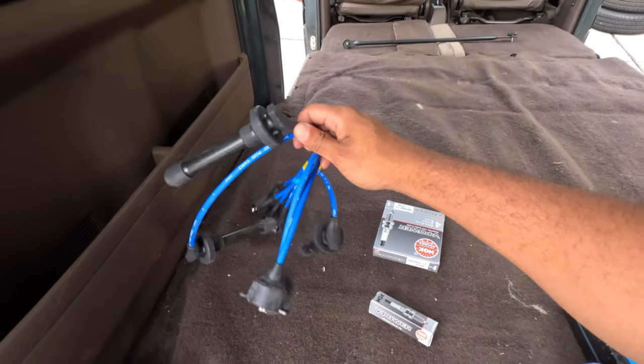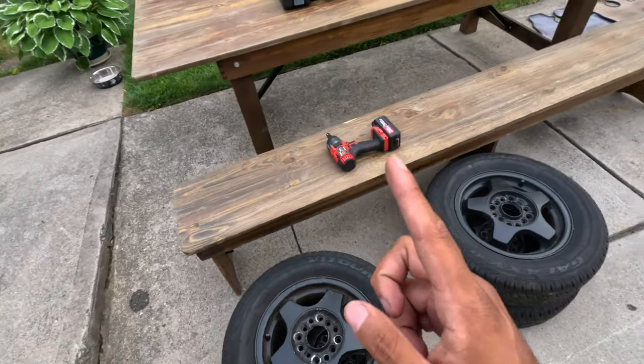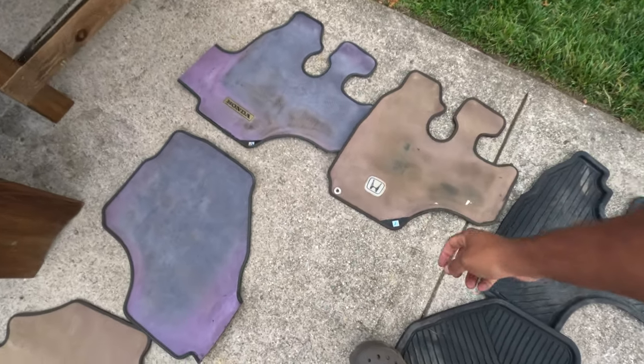Still gonna use the same spark plugs and spark plug wires — we're gonna get all that done. I also plan on putting these rims on, so these are off my Hijet. We're gonna jack the car and put those on. And I have some Honda Acty parts if anybody wants — I have a full set right here.